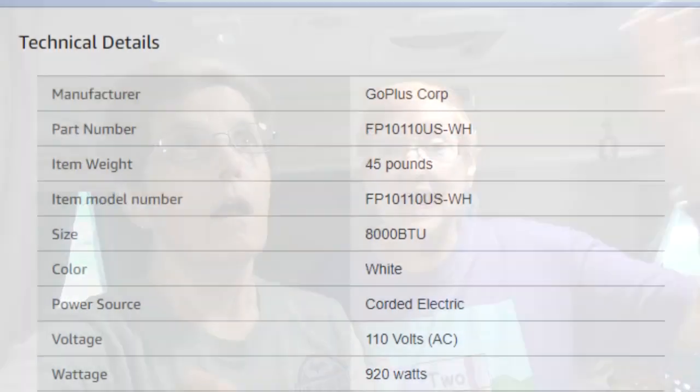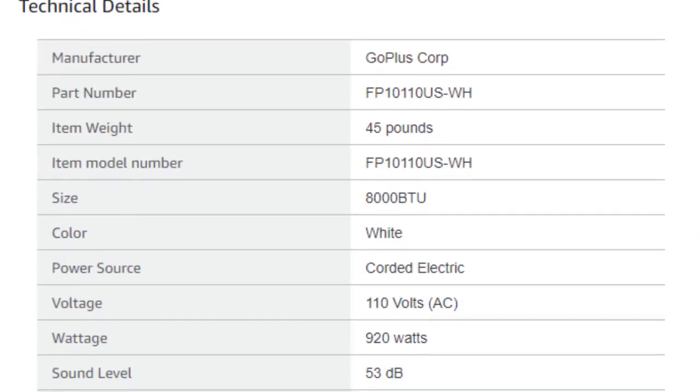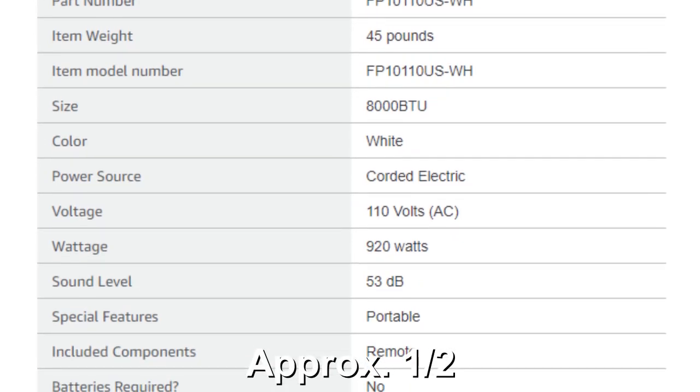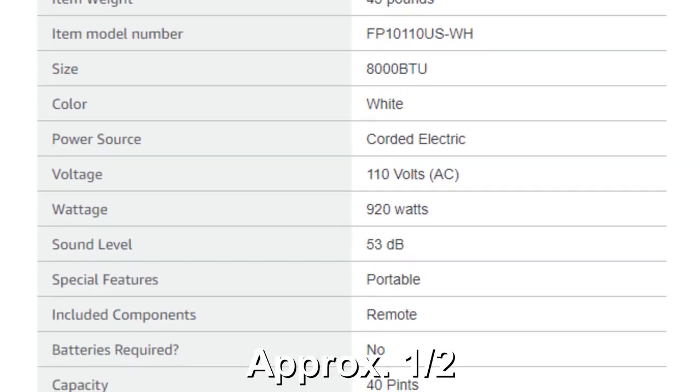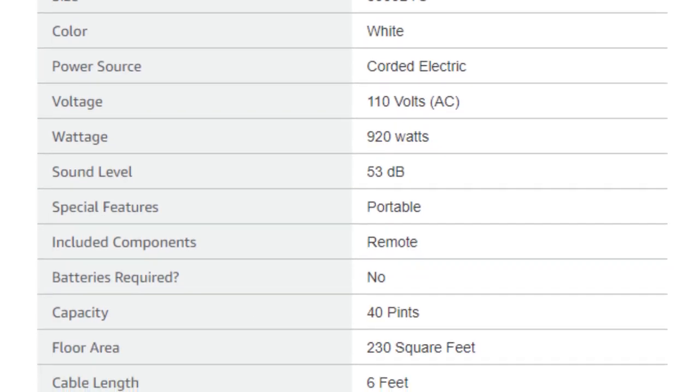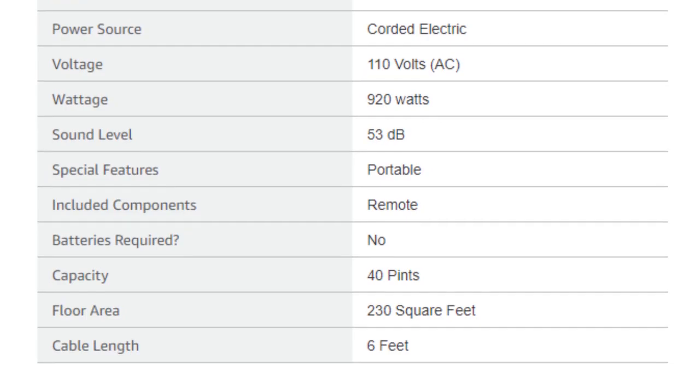Advantage two is it's much easier on our solar than trying to run the air conditioner that came with the unit. It uses half of the electricity required for the roof-mounted air conditioner. Which means we can run it from our solar, and we can also run it from our Westinghouse iGen 2200, or from shore power.